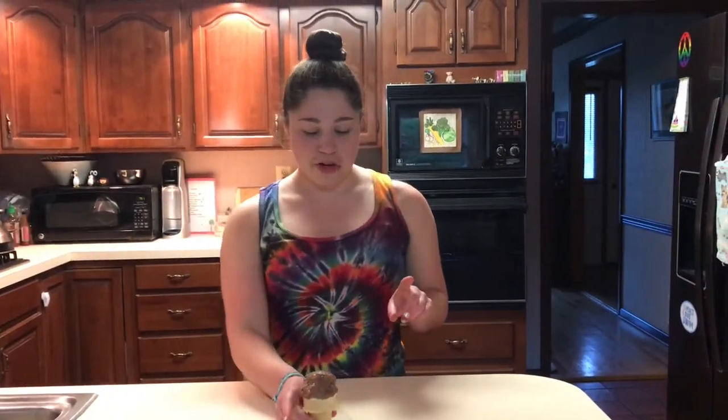Beep-boop-bop! It's Becca and welcome back to Baking with Becca. So today we're gonna learn how to make this delicious vegan chocolate ice cream. It is so good, super refreshing in the nice sunny weather, and it's actually pretty simple to make. So if you want to learn how, keep watching.